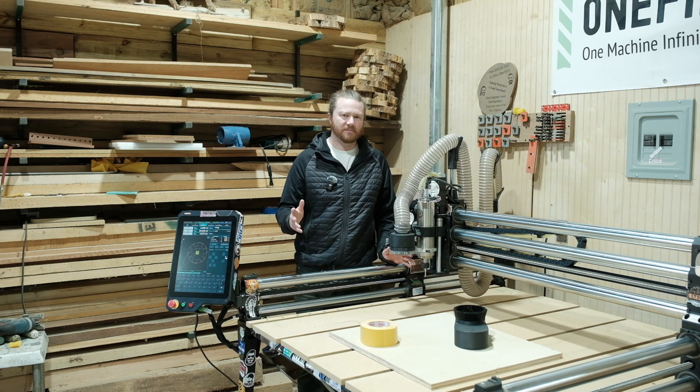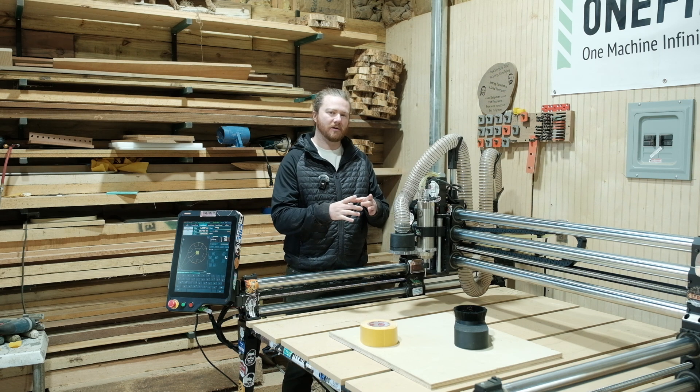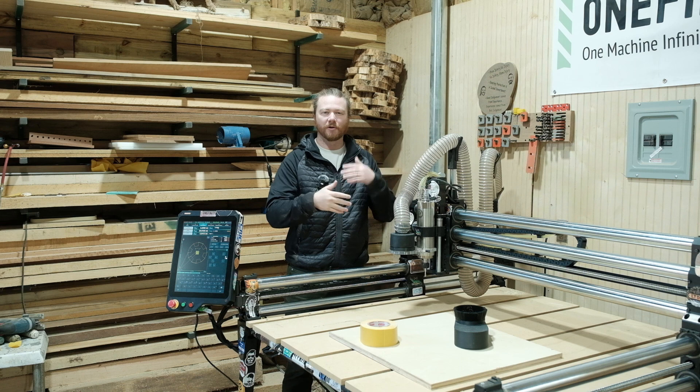The normal process to cut out a clock on your CNC machine is pretty simple, but it does include flipping over your material. First and foremost, you would cut out the very center where your clock mechanism fits into a pocket, and then have a through hole where the clock mechanism post can fit through so that you can attach all of your hands.